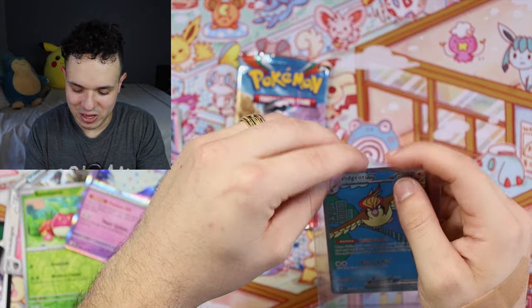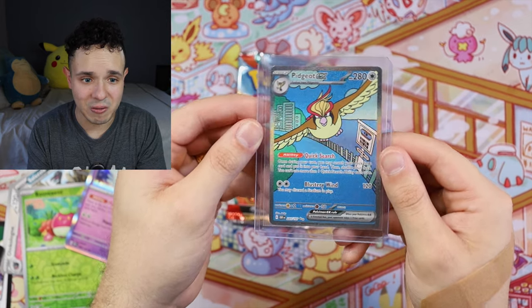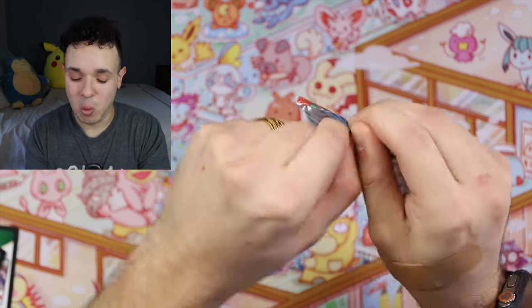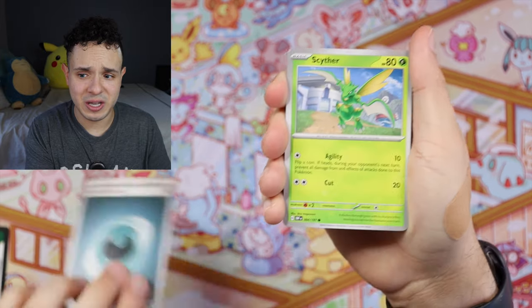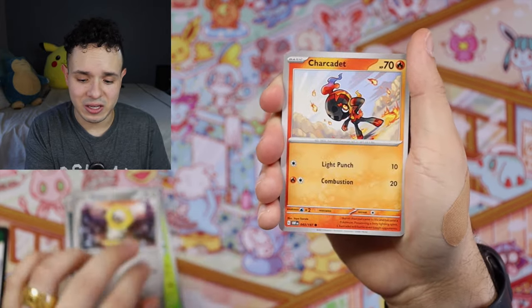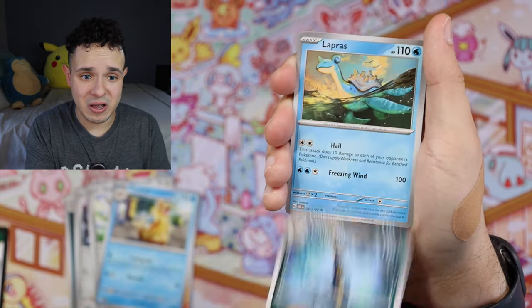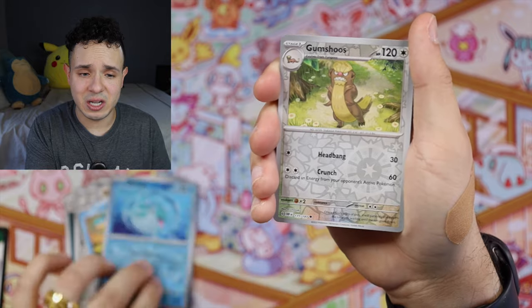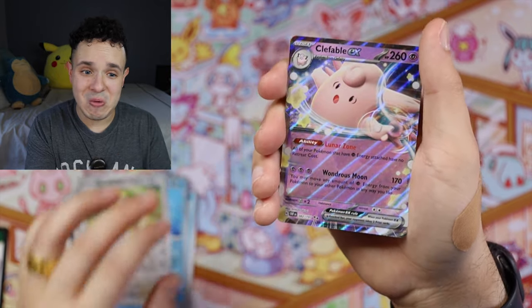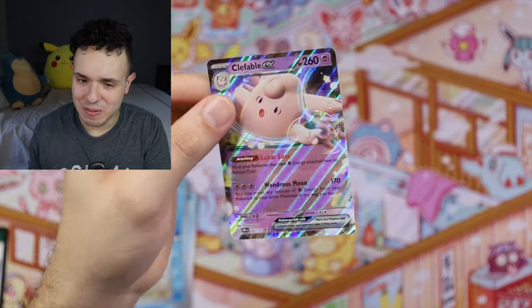We got really lucky with this Pidgeot EX! I'm pretty sure I have the Pidgey art, so I think I'm only missing Pidgeotto and that's it. Look how cool that is! One more pack left — I'm really excited to see if we can get another banger. Last chance: Dark Energy, Scyther, Meltan, Charcadet — one of my favorite new generation Pokemon, Pawniard, Floatzel, Umbreon, Lapras — gorgeous art, Finizen Reverse, Gumshoos Reverse, and a Clefable EX, which I don't have!